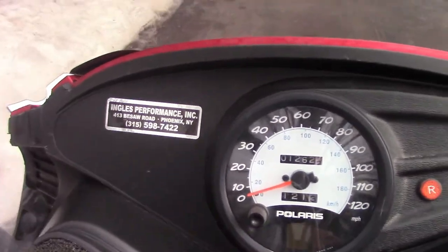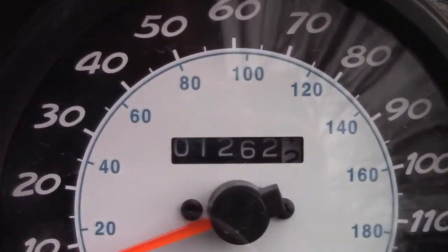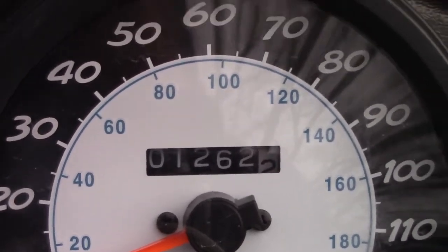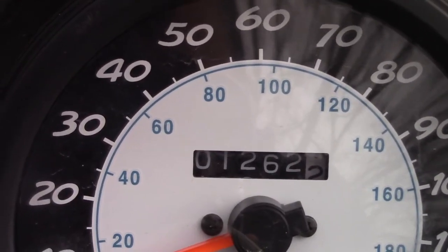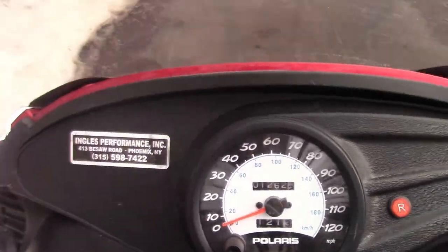It's got — I think it's got a thousand miles on it. Yeah, it's got 1,262.2 miles on it. This is going to be a quick video because I forgot to charge my camera last night, so it only has 12 minutes of battery life.